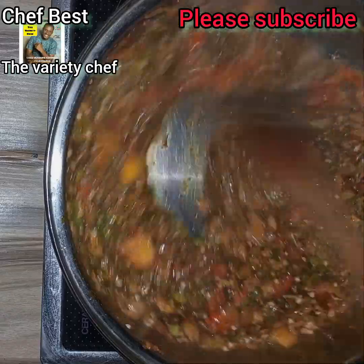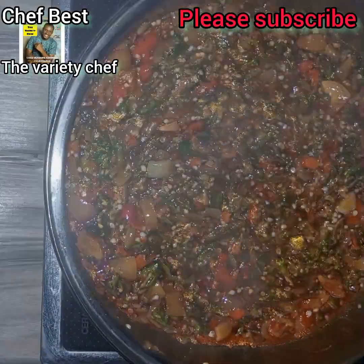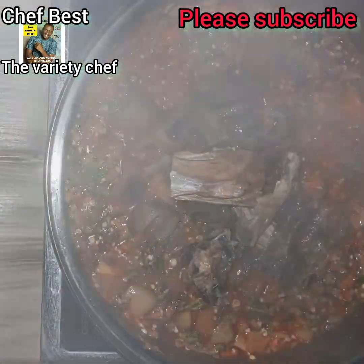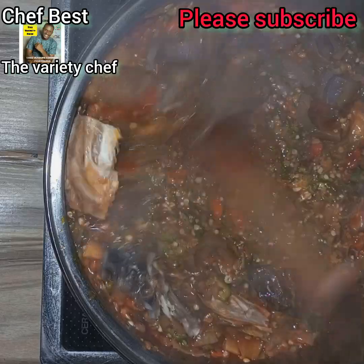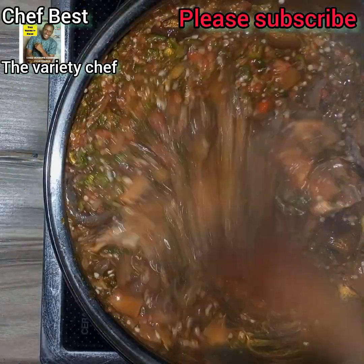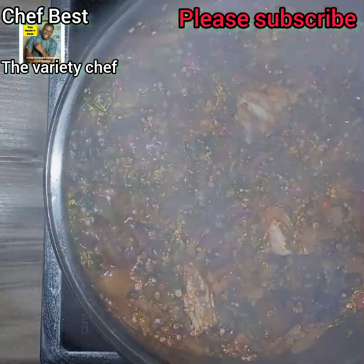I stirred everything completely. Then I added my chopped ponmo, or cow skin, and added some stockfish. I stirred everything together, then added some water and covered the pot to cook so the ponmo and stockfish will cook through.